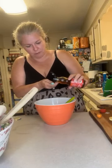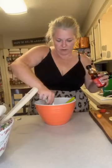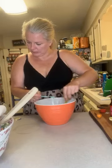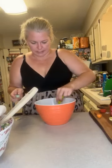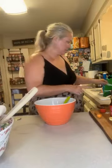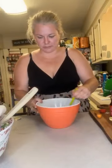This is one teaspoon of the sesame oil because this stuff is powerful — I think it has a lot of flavor. All right, so that is our dressing. We're just going to whisk that all up. It's kind of a brownish color.